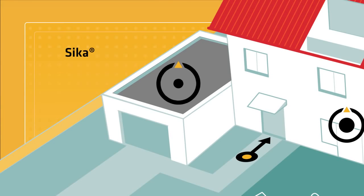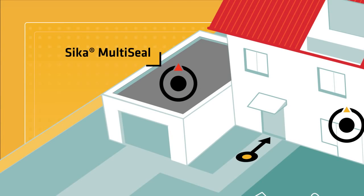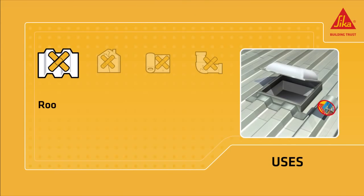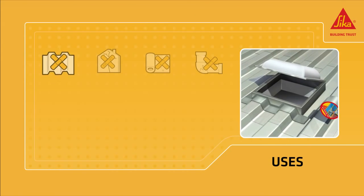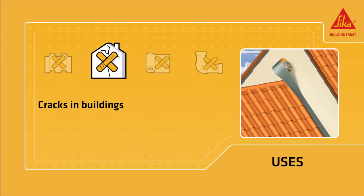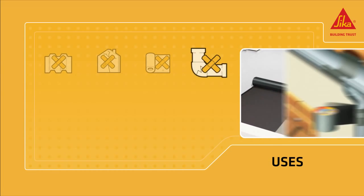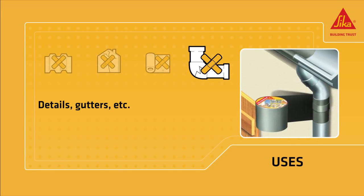Sika MultiSeal is a bituminous sealant and repair product that prevents leaks and seepage. It can be used for roof repairs including metallic roofing, cracks in buildings, bituminous sheets and other roofing details, gutters, etc.